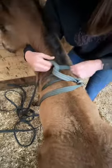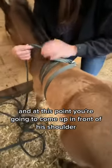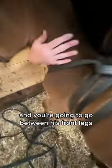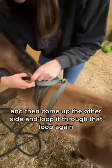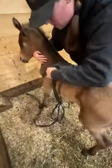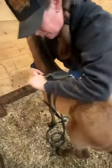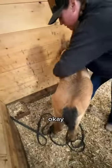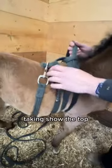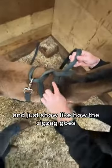So now we've got three bands around his rib cage, and at this point you're going to come up in front of his shoulder and go between his front legs and then come up the other side and loop it through that loop again. So you can see how it comes across the shoulder, between the front legs, and then up the side and through this loop again — you can show the top and just show how the zigzag goes.